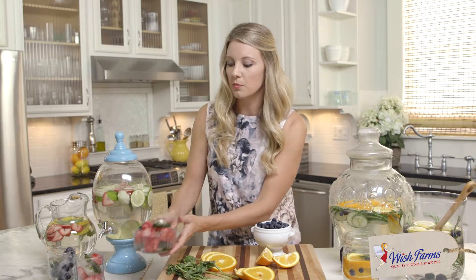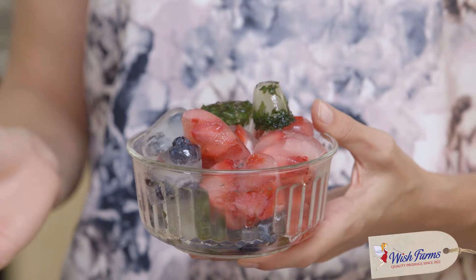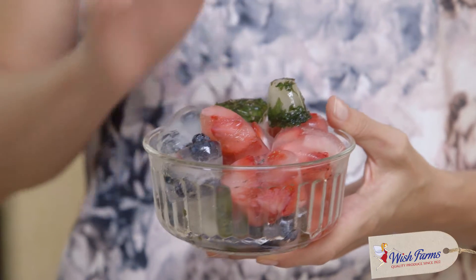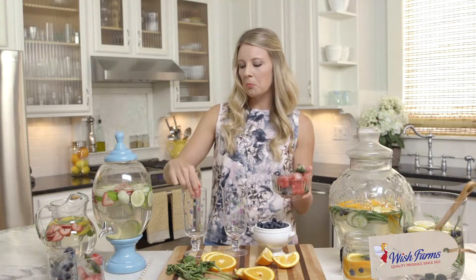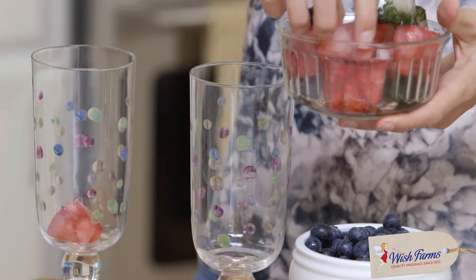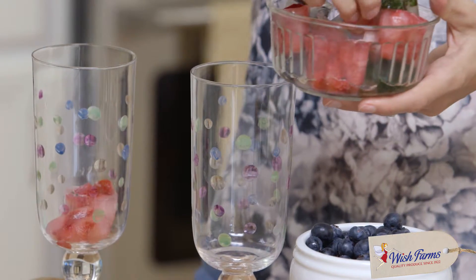Top it with water and leave it overnight in the freezer, and you have flavored ice cubes. These are of course perfect to combine — let's do a strawberry ice cube with some basil.